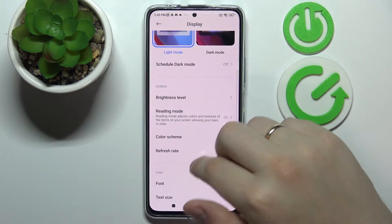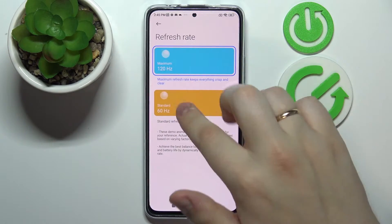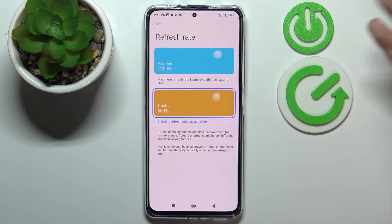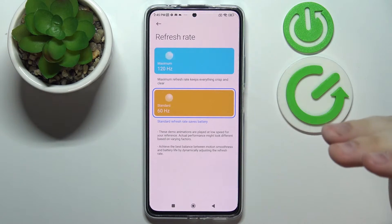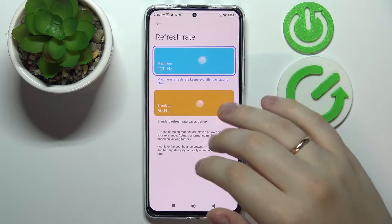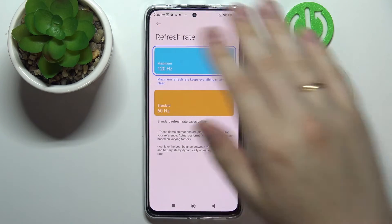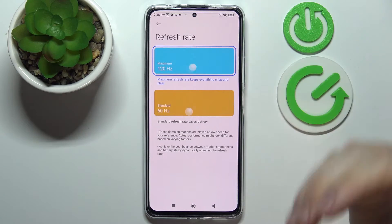The next setting we'd like to show you is called Refresh Rate — let's go ahead and expand it. We have two values to choose from: the standard 60 Hz, which gives better battery duration so your device lasts longer on a single charge, or 120 Hz, which delivers much smoother and more pleasant animations and overall visual experience but drains the battery faster. This page also has convenient preview pictures that let you see the difference between those two values.